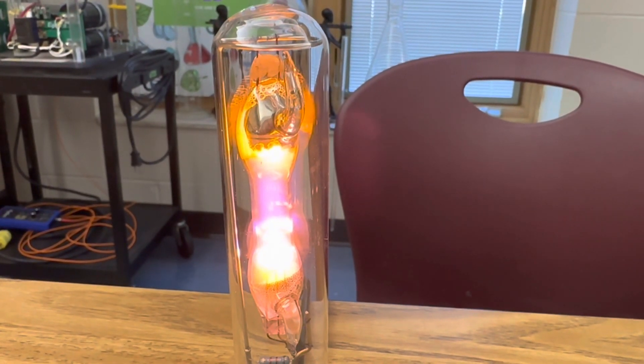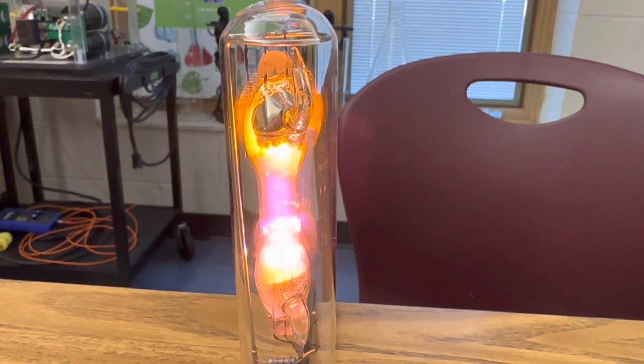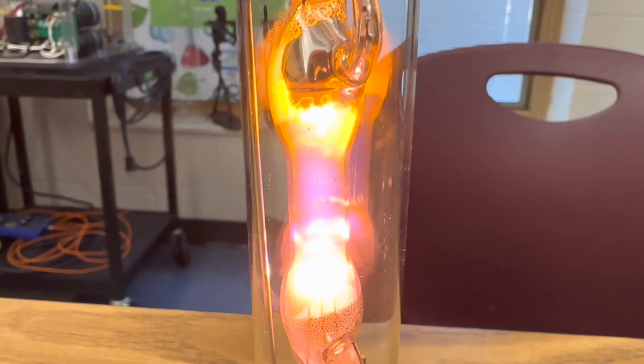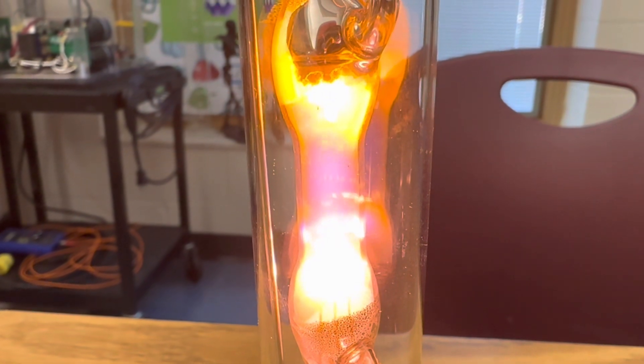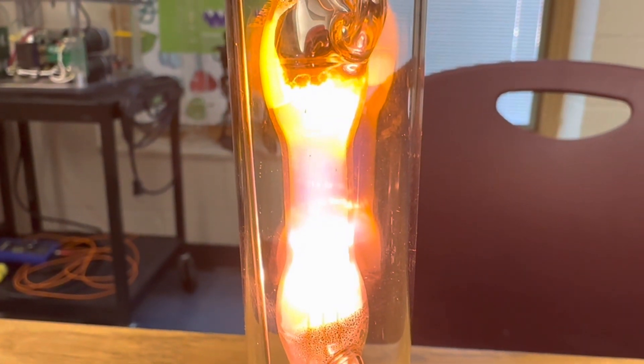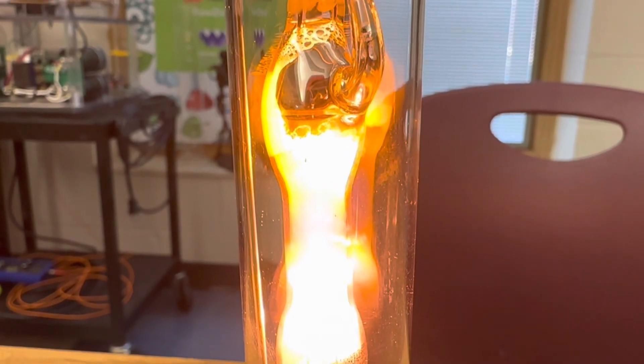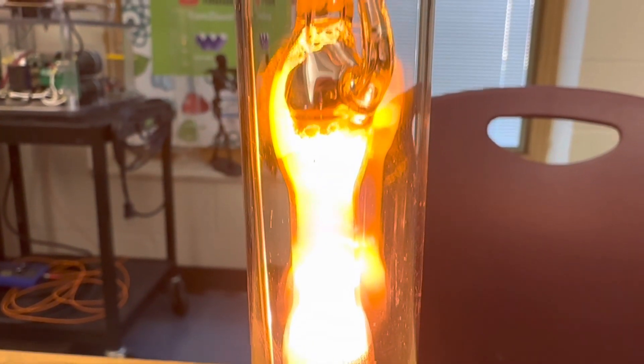The next step is to warm up your low-pressure sodium lamp. If you look closely, you'll see that the middle of the lamp is filled with neon gas — that pinkish reddish color you see in the center. That neon gas starts to heat up and it vaporizes the sodium, and that's when you start seeing that bright yellow light.